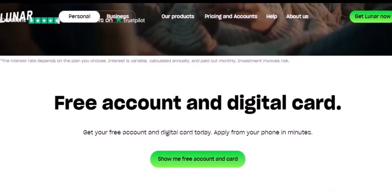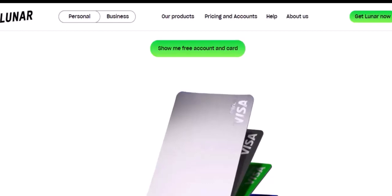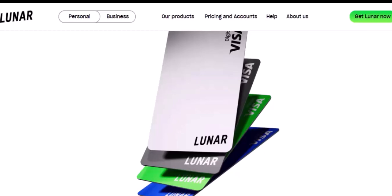Step 4: Address Verification. To confirm your address, Lunar may ask you to upload a document like a utility bill or bank statement. Ensure the document is clear and shows your name and address.